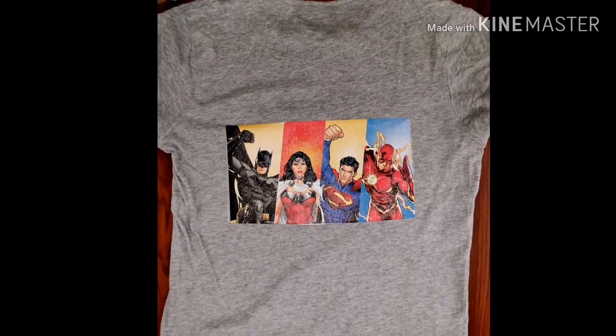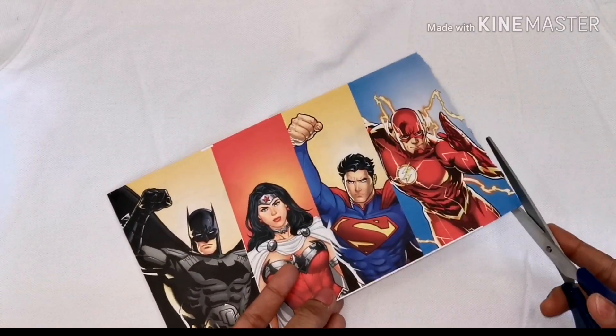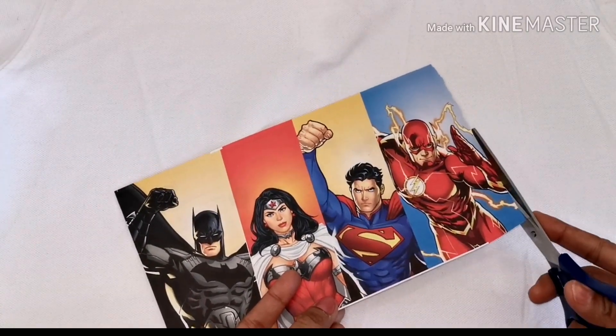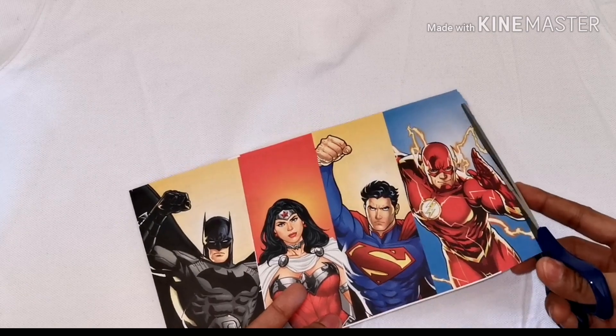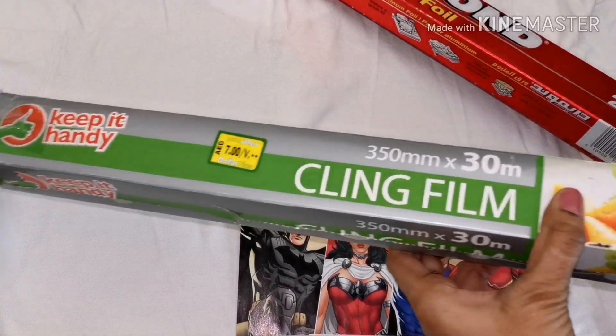Hello! In this video you will understand how to customize your t-shirt. For that, select the image of your interest and trim the edges carefully. You can either take a printout of the desired image or cut it out from magazines.